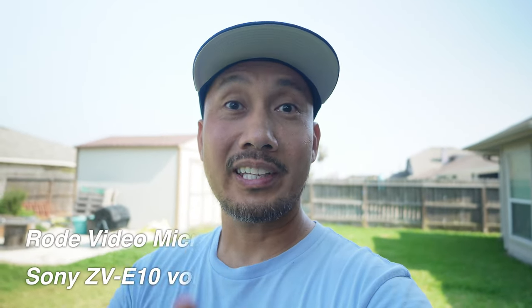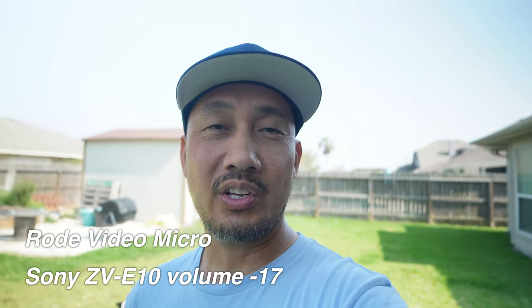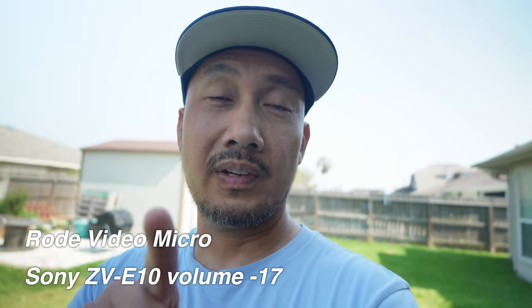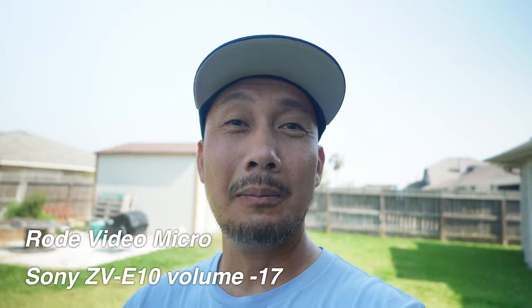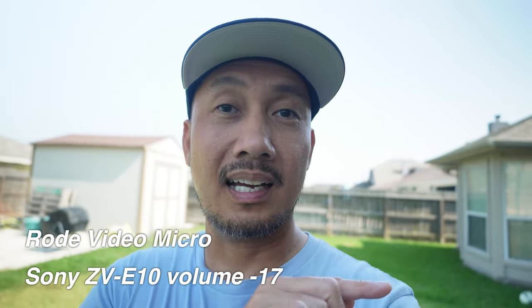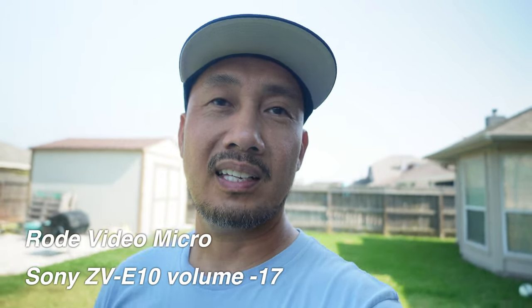Now I have the Rode VideoMicro with the fuzzy windshield on as well. How does it sound? What I can tell you is the Rode VideoMicro sounds a little bit tinny as compared to the VideoMicro 2, which is a little bit loud and hot but has a fuller sound.